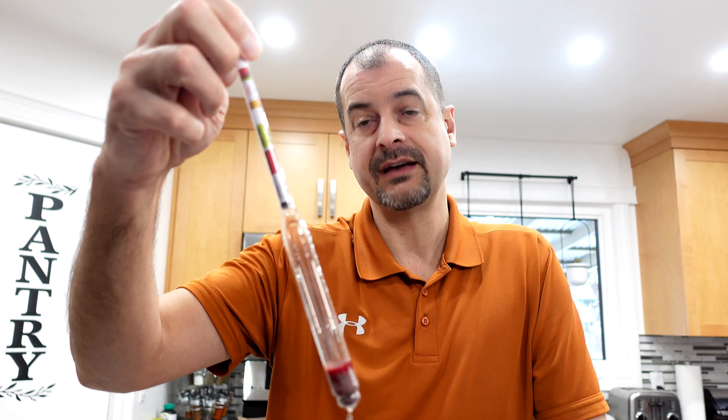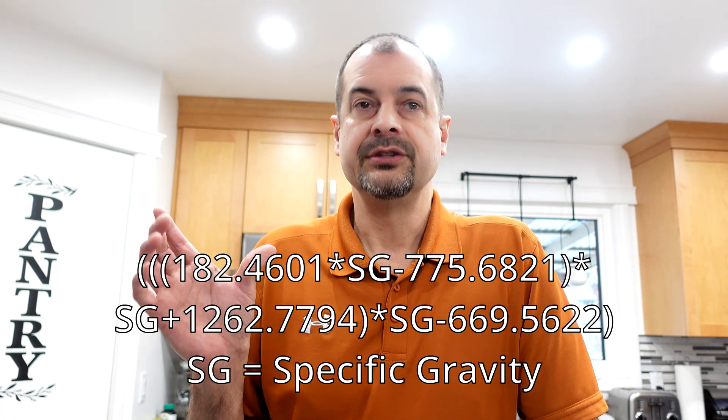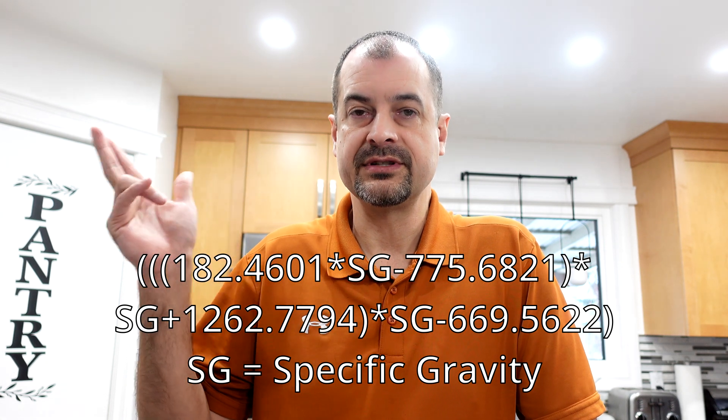Where I am right now with my winemaking, I'm getting curious about YAN — yeast nutrients — and how that affects a ferment. In that case, I also need Brix. This hydrometer doesn't have a Brix scale, but don't worry — you can easily convert your specific gravity to a Brix number. I'll leave the formula here; just replace the cell reference with specific gravity and that'll give you your calculation.